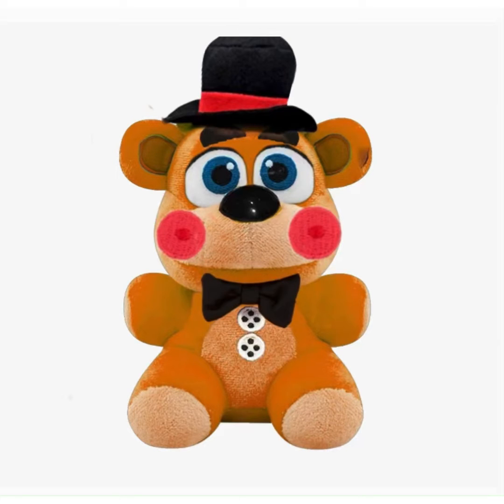Toy Freddy. I gave him some cheeks. I actually used the model of Freddy Frostbear. I gave him his Toy Freddy hat. It's kind of orange — couldn't make him more brown, that kind of sucked. But yeah, I also gave him buttons from Balloon Boy.